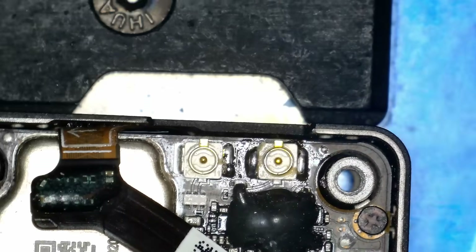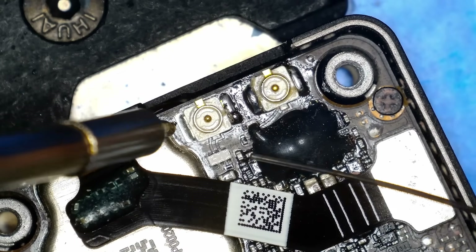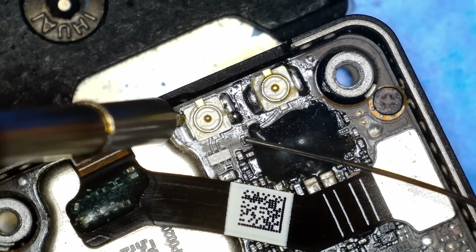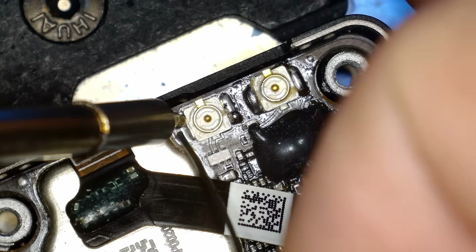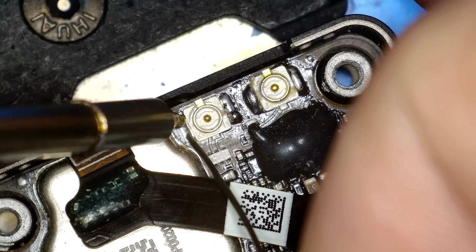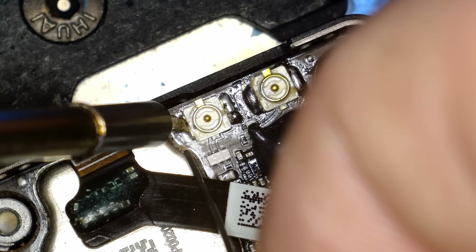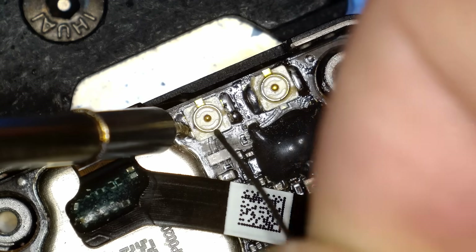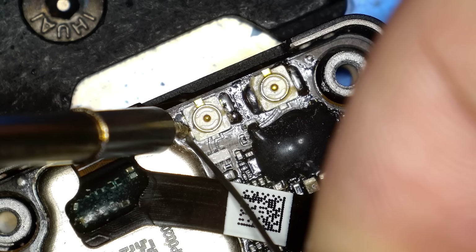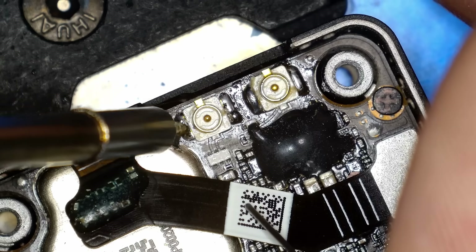Do be careful of the ribbon cable — you do not want to melt it with your iron; it would be very easy to make that mistake. You will see in a minute that I do get a little bit of solder on the metal shielding at the side, but that doesn't cause any problems. Keep going, getting the heat into the pad to allow it to flow, tidying up as you go. Once done we get some isopropyl alcohol on it and then I'll show you what it looks like.